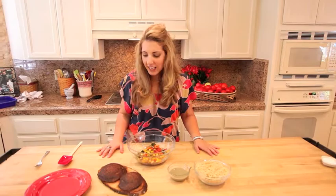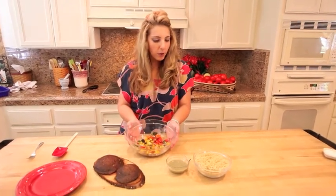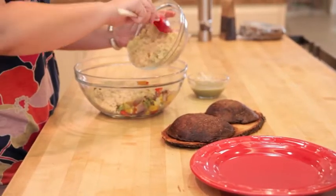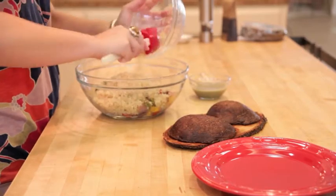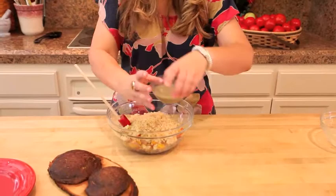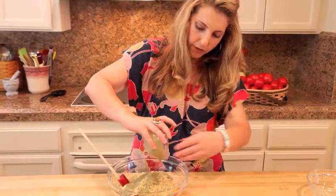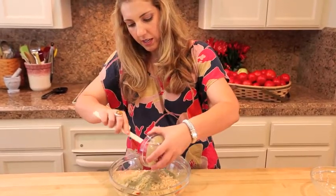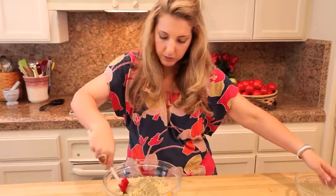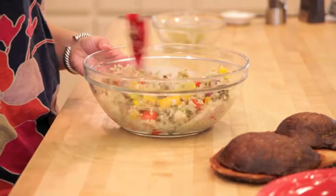We've got our roasted veggies and our mushrooms out of the oven. I just put my roasted veg in a big bowl here. I'm going to add about two cups of cooked quinoa — this is just cooked in vegetable stock or salt and water, whatever you want to do. And I've got my favorite vinaigrette. I'm just going to pour that over and we're going to toss together. Super simple actually, this recipe, and so good.